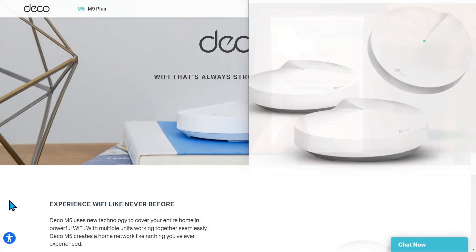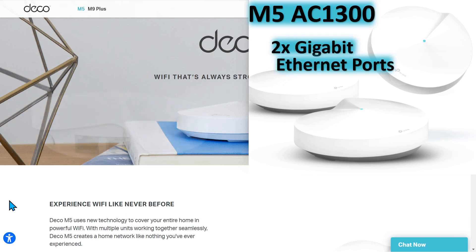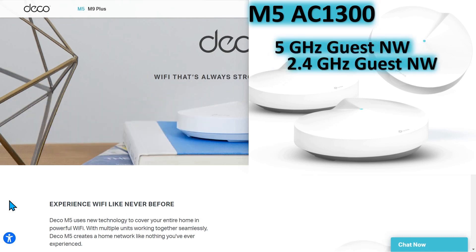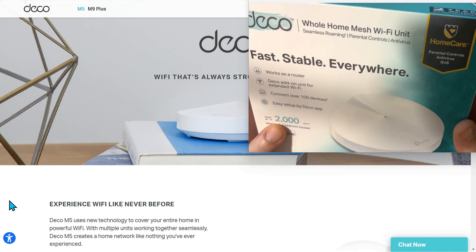Right on the front here are the specifications. It's 400 megabits per second on 2.4 gigahertz, 867 megabits per second on the 5 gigahertz network, and it does have two gigabit ports on the unit itself. It supports two separate LAN networks, so you could have a guest network and your primary network. It says on the front this will cover up to 2,000 square feet.